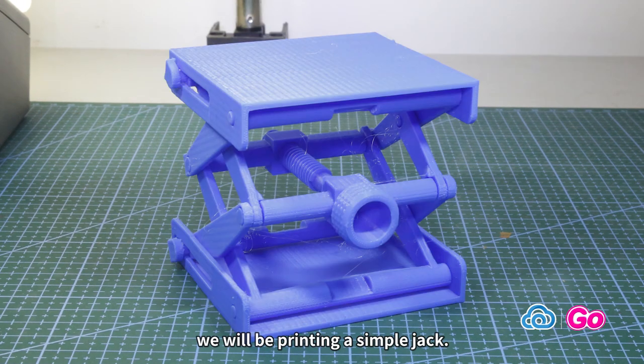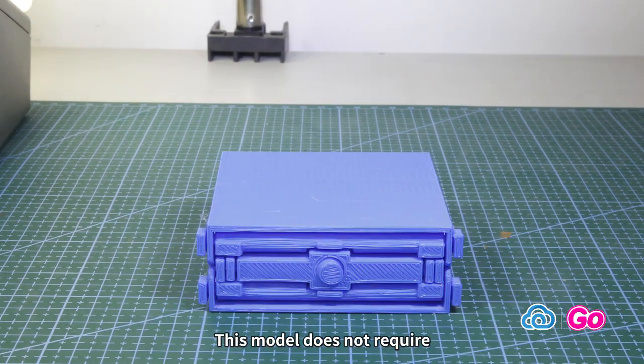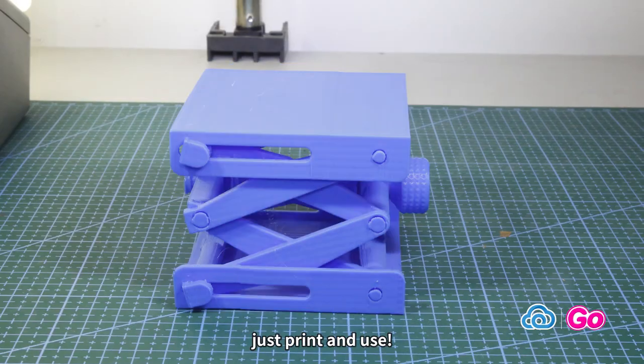Today at Cloud3D Print, we will be printing a simple jack. This model does not require any support or assembly, just print and use.